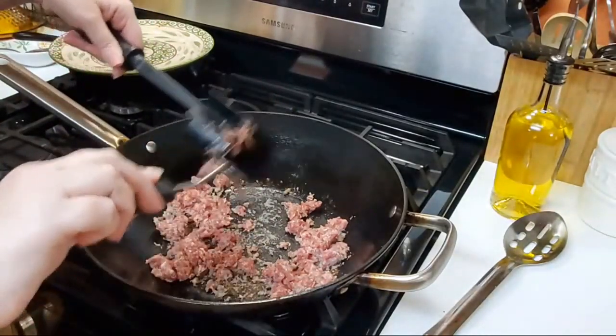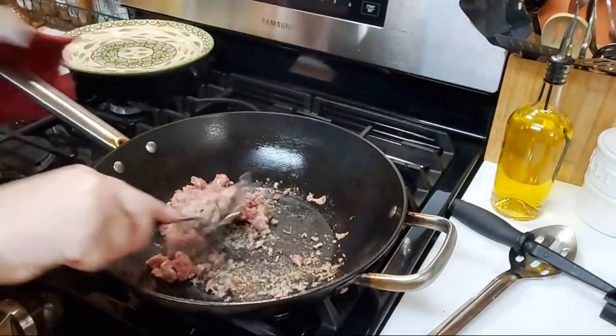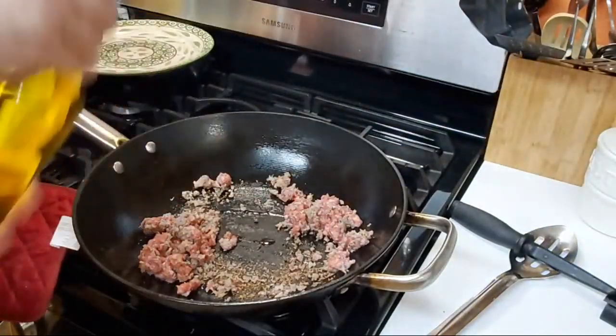Green onion would be really good, too. We're just going to brown this. And while this is getting browned, I'm going to put just a little bit of oil in it, because sausage — you think it's full of fat, but then when you try to fry it, it's not the easiest thing to do.